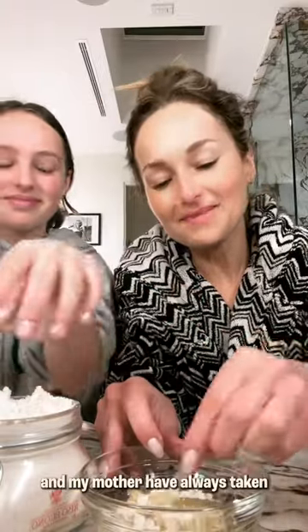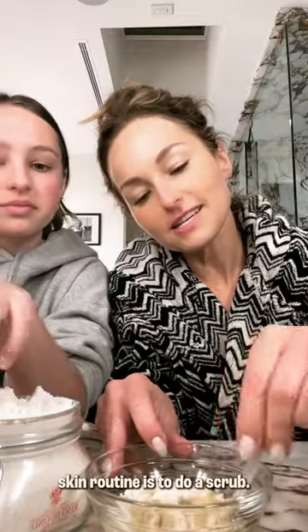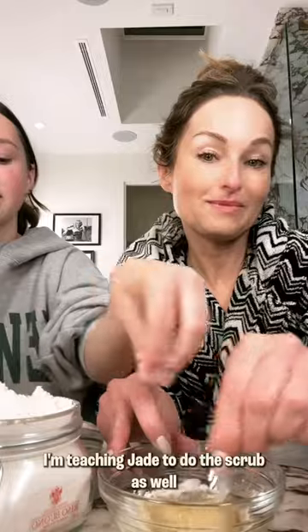My grandmother and my mother have always taken great care of their skin, and part of their skin routine is to do a scrub. So now I'm teaching Jade to do a scrub as well.